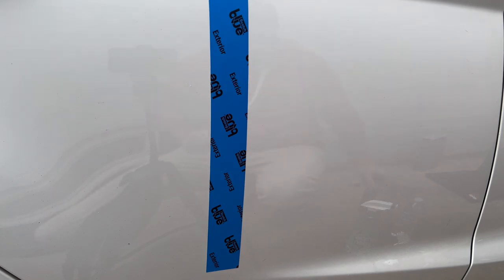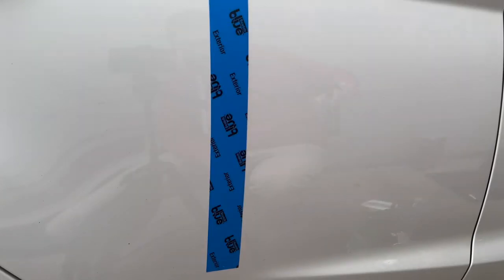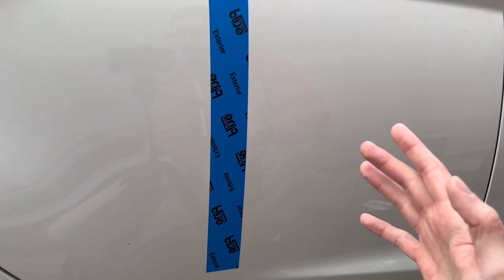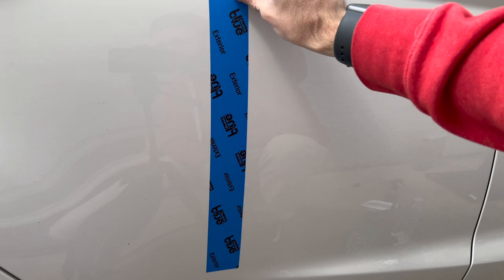So we have the product applied to this side and nothing on that side. I will say it does not say how long to wait — some products say to wait 24 or 48 hours before getting the vehicle into any rain or wet conditions. I'm going to do this immediately and see how well it works. Also, I could not find how long this product lasts; some spray-on waxes are a monthly coating, three-month, six-month, eight-month — couldn't find any information on that, so I guess only time will tell.